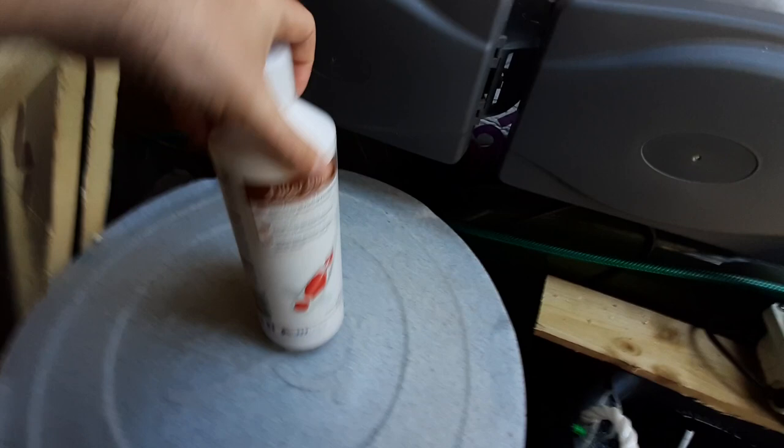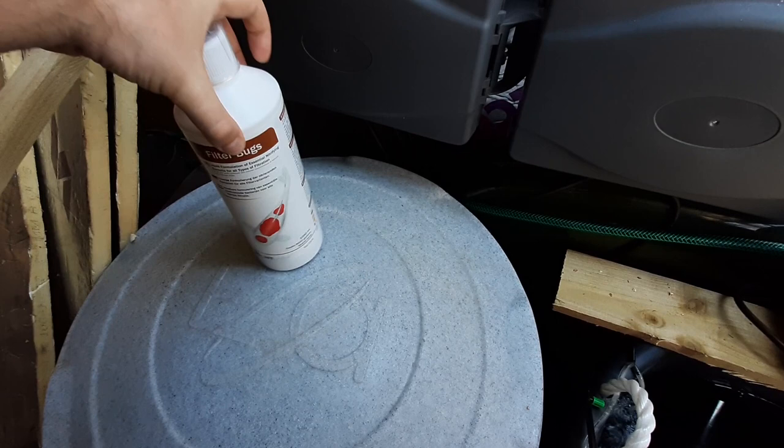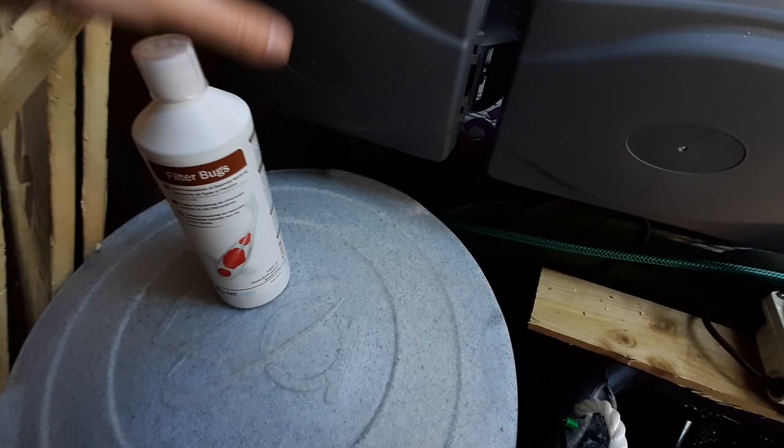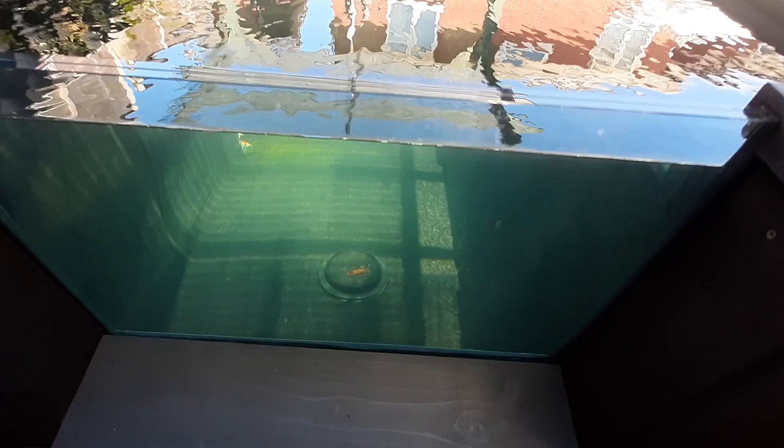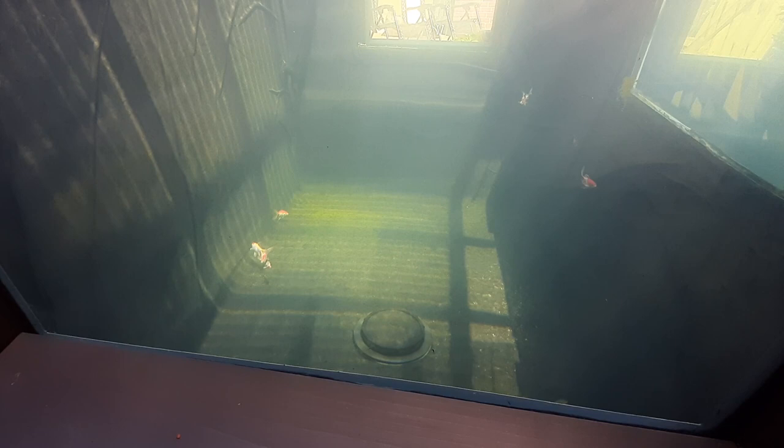I've been adding some NT Labs Filter Bugs as I've been getting things up and running. Nitrite and ammonia all seem fine — within safe levels. There was a little bit of algal growth in there, but since adding the fish they've actually cleared it up nicely, nibbling away the string algae.